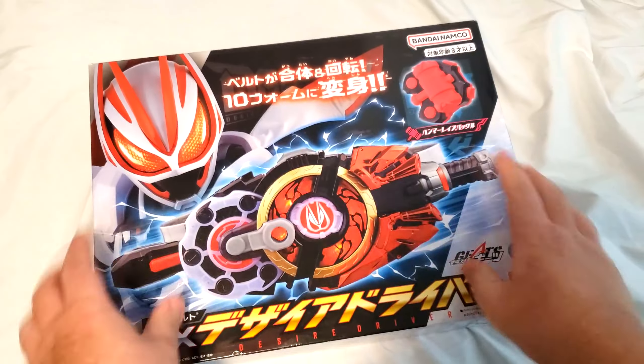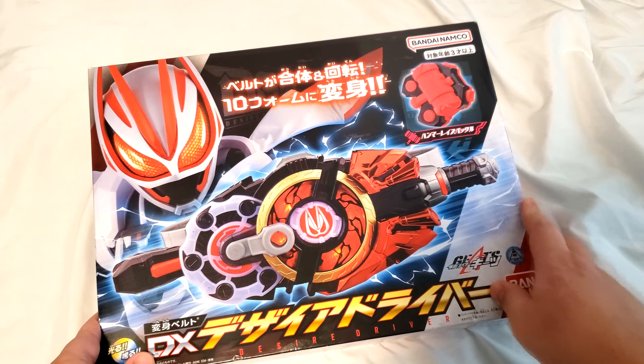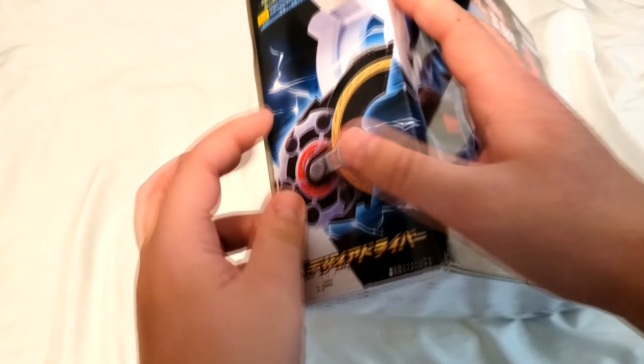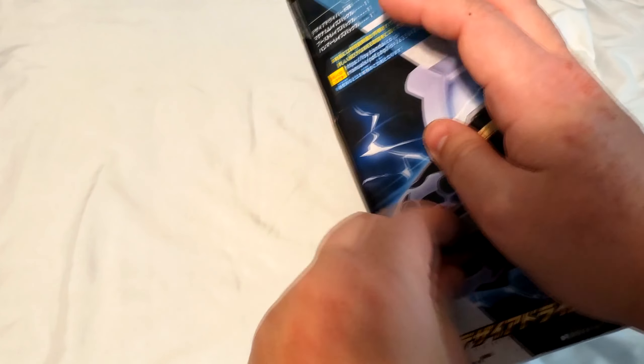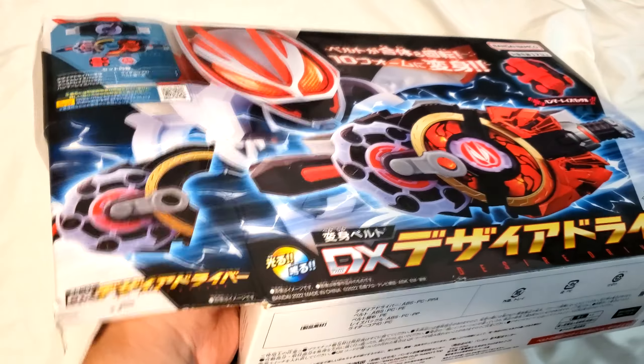I got this basic one, which only has Magnum and Boost in it, and some generic... I think it's a hammer. There are some other ones that have Zombie and a few other buckles, but I just wanted this one just to have it.